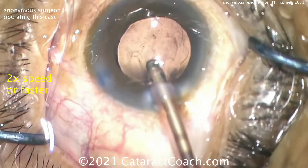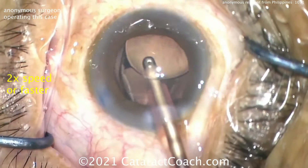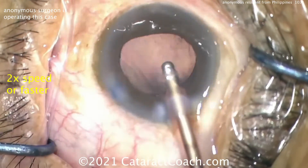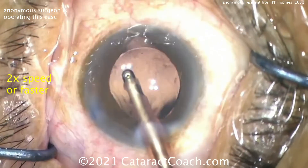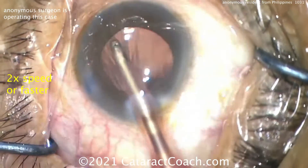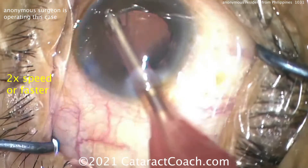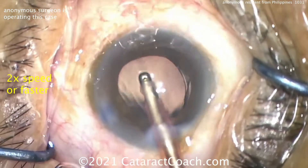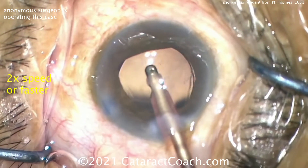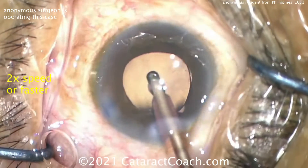IA to remove the viscoelastic — aspirating behind the lens, that's good. Remember, if you rotated the lens a little more you wouldn't have a haptic pushing up against the bag. I like to rotate the haptics about 90 degrees away from where the incision is — it makes it much easier to get under the optic to remove viscoelastic. The capsulorhexis was a little generous; I'm not sure it fully overlaps the optic, but this patient will have a beautiful result.